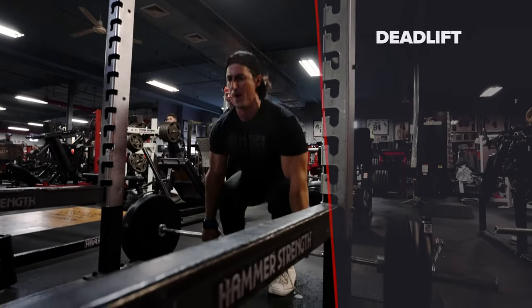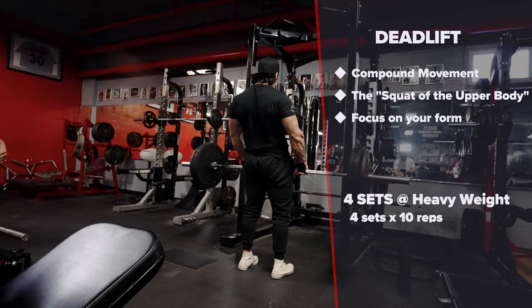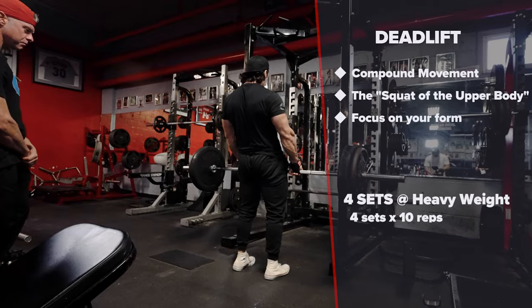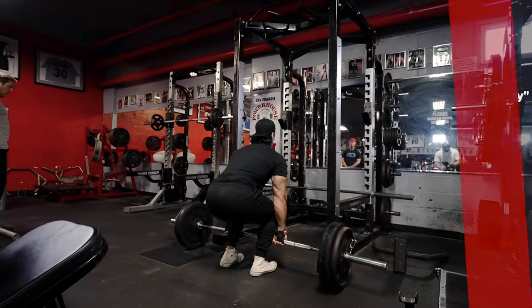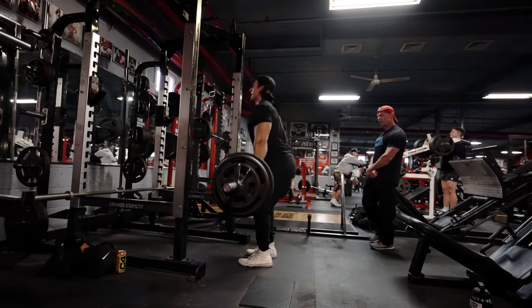Exercise number one — we like to start out with a compound movement, and there is no better movement than the deadlift. It is the squat of the upper body. We're going to work up to four sets at a heavy weight. Right now we're using 275, really trying to focus on our form.